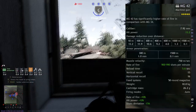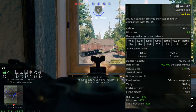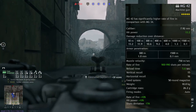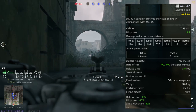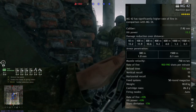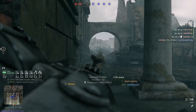For the 5-star MG42, the caliber is still 7.92mm. Hit power has been increased to 13.2, with damage over distance: 13.2 at 10 meters, 11.4 at 100, 10.6 at 300, 9.2 at 400, 4 at 600, 1.3 at 1,000, and 0.1 at 1,500. Armor penetration remains the same. Muzzle velocity is 750 meters per second, rate of fire 900 to 990 shots per minute, reload time of 5.6 seconds, vertical recoil of 15, horizontal of 16, 50-round magazine, weight of 10 kilograms, and cartridge mass of 2.6. And that is all for the stats — let's move on to the recap.